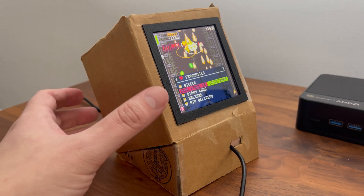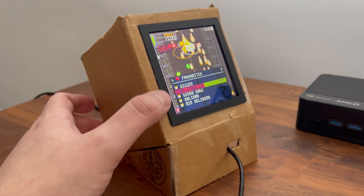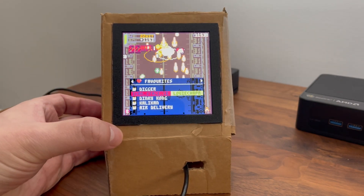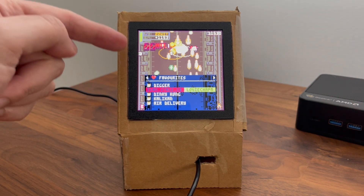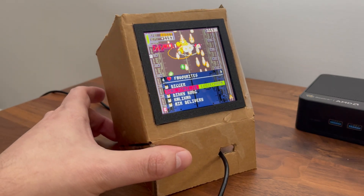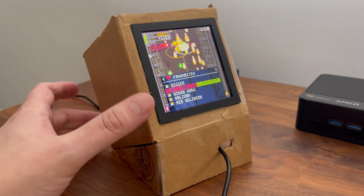What's nice about this testing is I can test the angle. Basically if I'm sitting at a desk, this angle allows a really comfortable viewing angle for the screen, so you're not straining your neck or arching in a weird way.